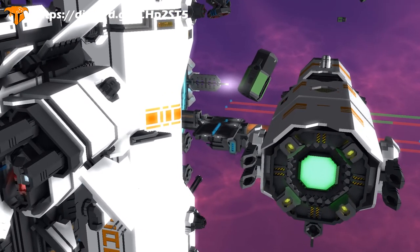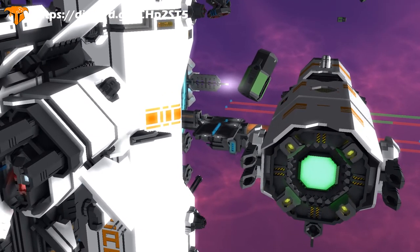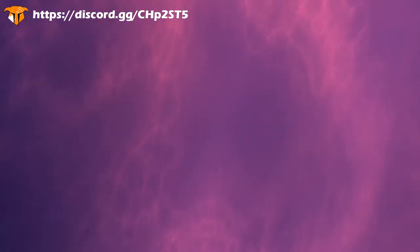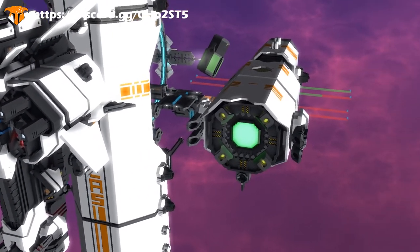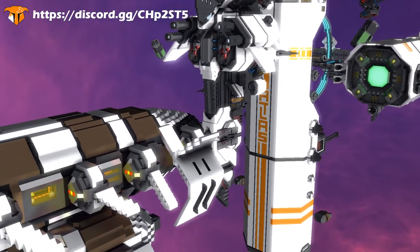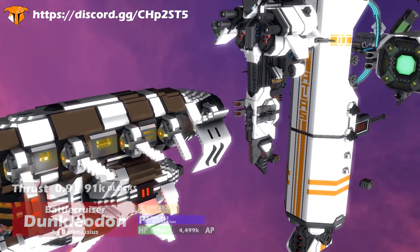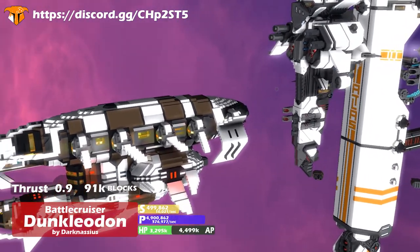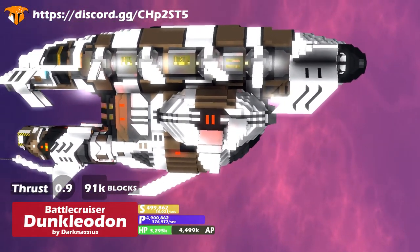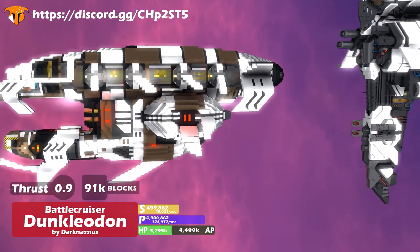Today we're going to look at a ship — it is the battlecruiser Dunkledon. I don't know exactly how to pronounce it, but I'll put it up on the screen. This one is by Dark Nacius — let me know in the comments how you actually pronounce your name. This is the battleship Dunkledon, and I think it's pretty cool.